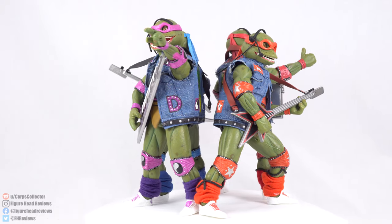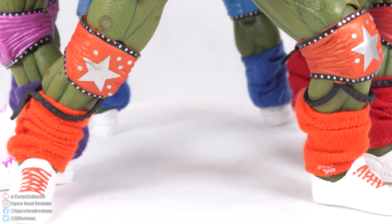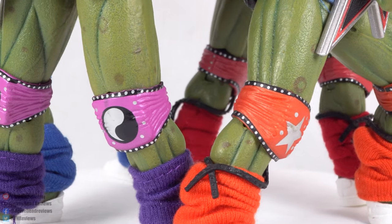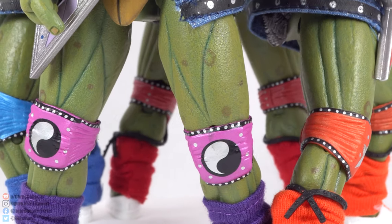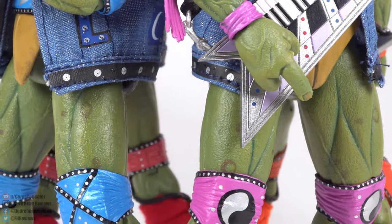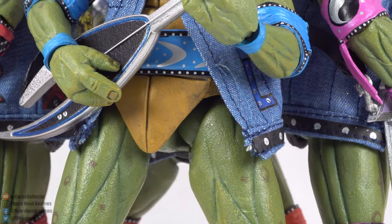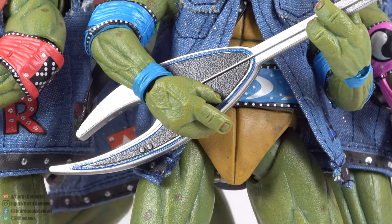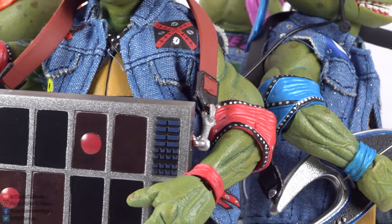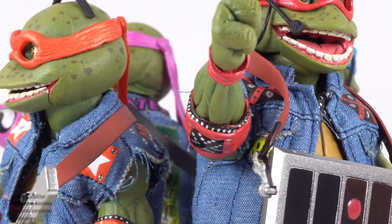I'm personally a huge turtles fan — it was a very big part of my childhood as a child of the late 80s and early 90s. I did not go see the Coming Out of Their Shells tour, though I remember seeing the VHS and advertisements for it. For NECA to make an entire set based on one of the most obscure things in turtles history is really cool. I saw the set at Target, picked it up, and I'm going to review it and then sell it off to a buddy who wants it.